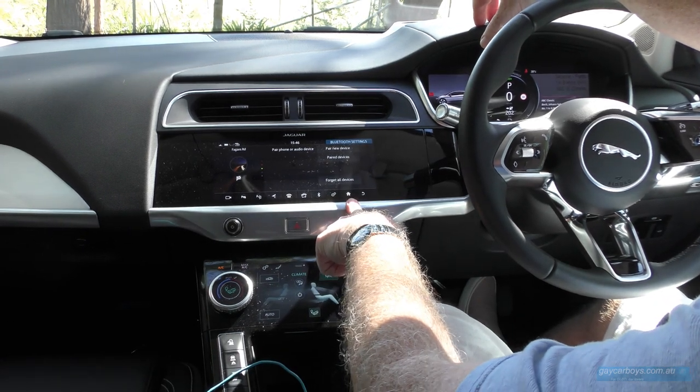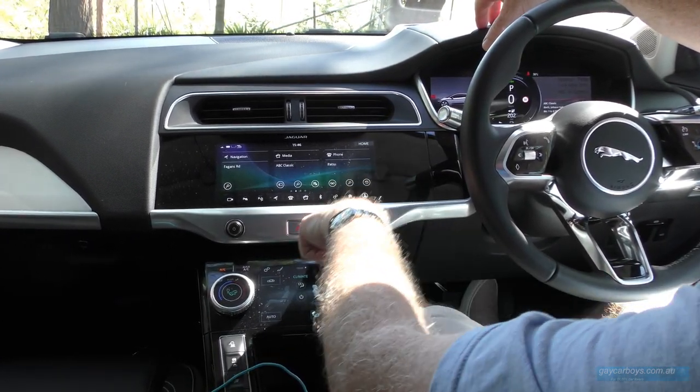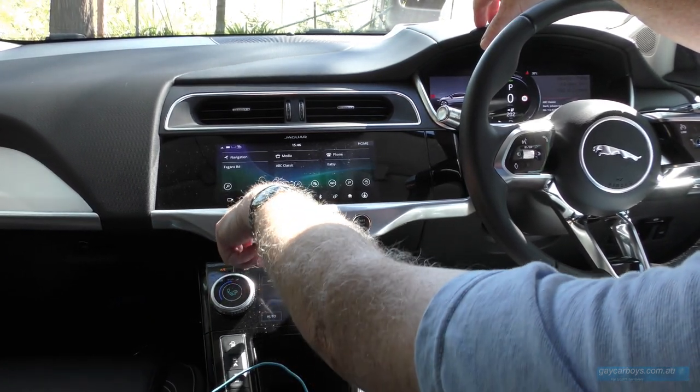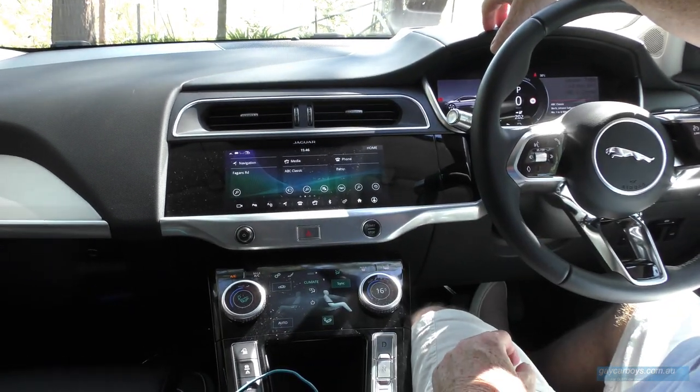Along the bottom here are fixed controls. You get to the home screen by pressing the home button, but then you can get to Bluetooth, music, telephone, satellite navigation, and this — the automated parking button. Press that and this Jaguar will park itself.